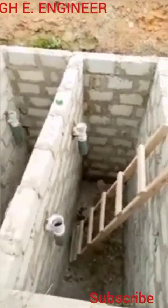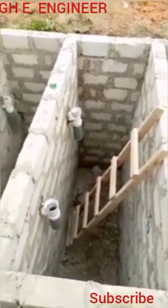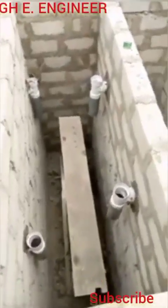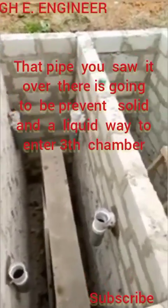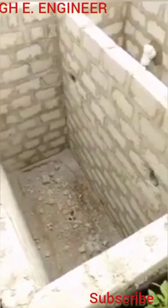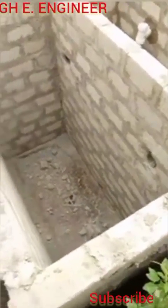The third chamber is for water only. When you flush the toilet, only the water comes here because it's widely designed. The water that arrives here will be crystal clear, very clean. It then soaks and penetrates the ground.